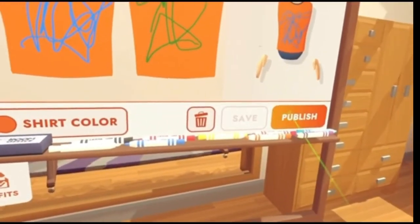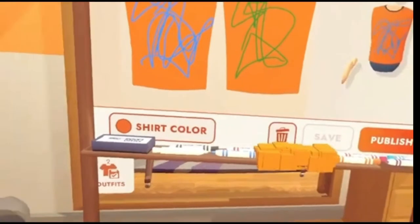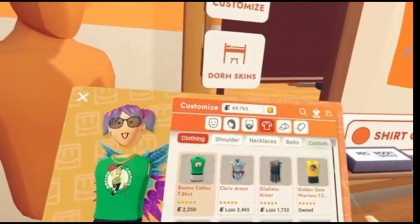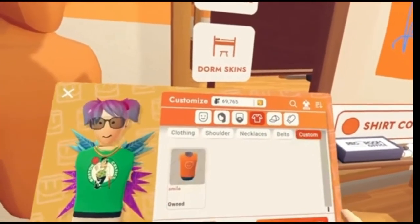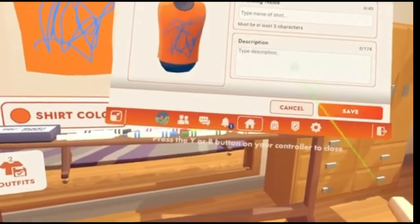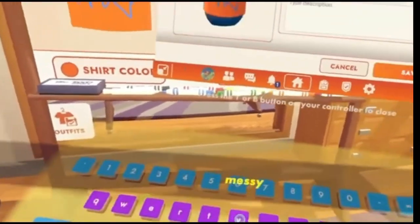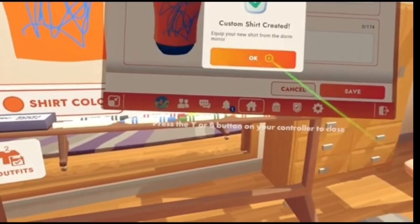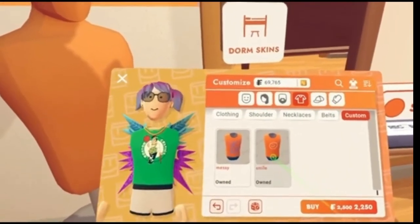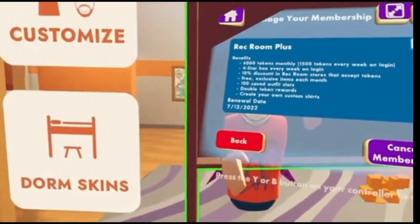Hit save. Hit publish. Save again. And now, if I go over to customize, there should be, under the torso, a custom tab, and you should be able to put on your new shirt. But first, I have to name my shirt — I'll say 'messy', because it's a very messy shirt. Hit okay. Good. So I got the first shirt I was playing around with earlier, and then my messy shirt, which honestly guys, not the best looking.